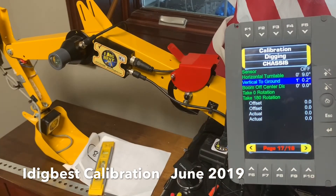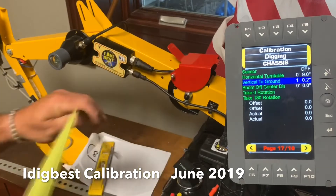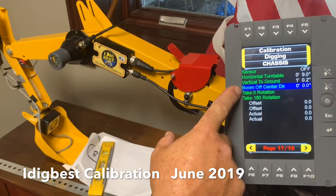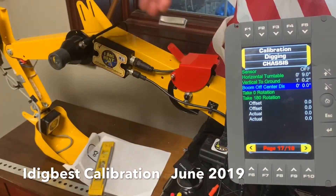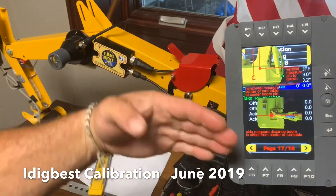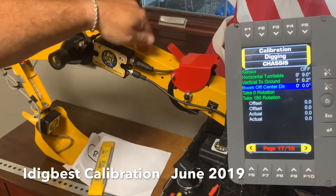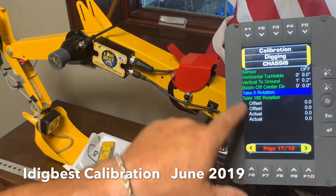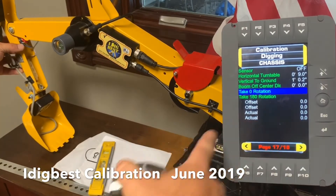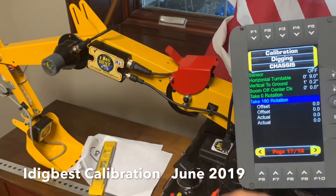The next one is vertical to ground. Vertical ground is - you're going to measure from the center of the main boom pin down to the ground. It might be five feet high on your machine - this one is pretty small, one foot. Then we're going to do a boom off center. This one, the boom is mounted right on the center of the machine, but you'll notice that on a lot of machines the boom is to the left from the top view. You're going to measure from the center of your rotation to how far the boom is offset. Most booms are not dead in the center - this one's zero because it is. Then to calibrate, you take zero rotation - line your cab up with the side of the tracks and hit enter. Then spin around 180, line up with the tracks again, and hit enter. That's going to put in your rotation.